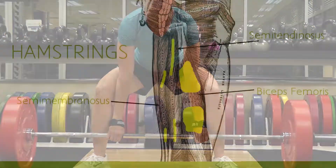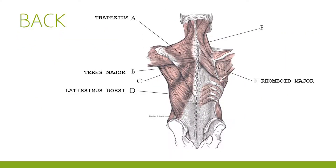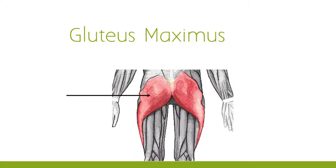The primary muscles used in this exercise are the hamstrings, whose primary function is to flex the knee. Other muscles involved in this movement are the adductors, lower back, middle back, quadriceps, trapezius, and glutes.